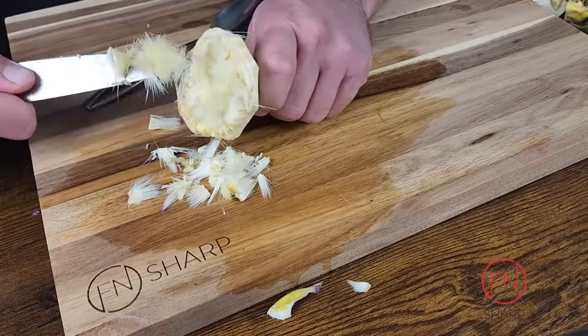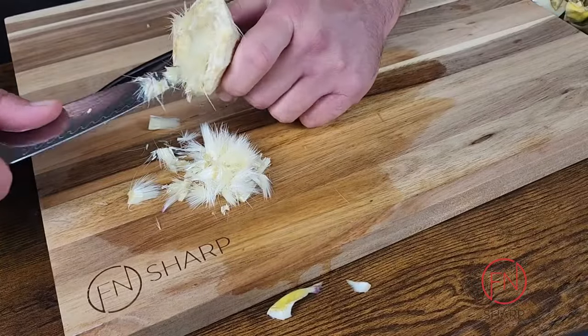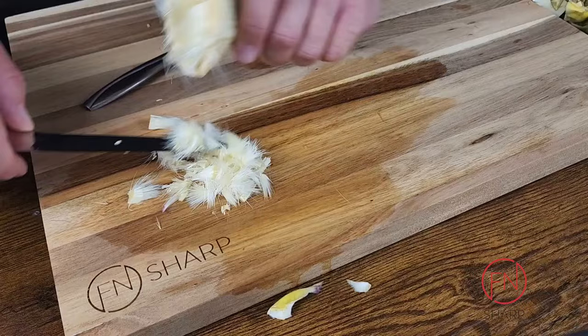When working with artichokes, every time you expose any bit of it, it will oxidize, which will make it turn brown — just as if you're cutting up potatoes and they sit in the air for too long.